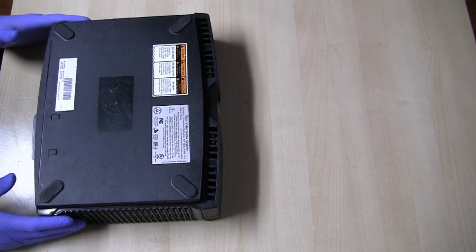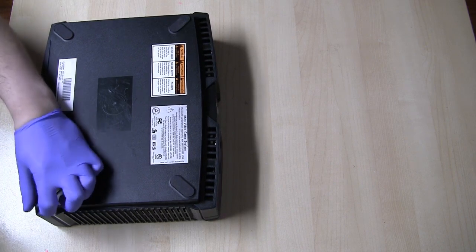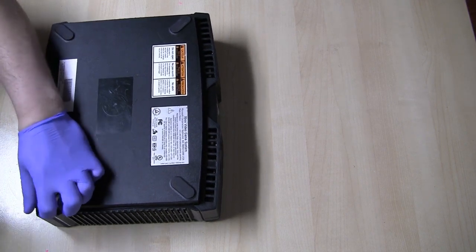So I'm going to go ahead right now and open this thing up and we're going to first remove the clock capacitor. The reason why we're removing the clock capacitor is because it is known for leaking, and if it leaks onto the board it can cause trace damage and we may have problems with the Xbox booting up.